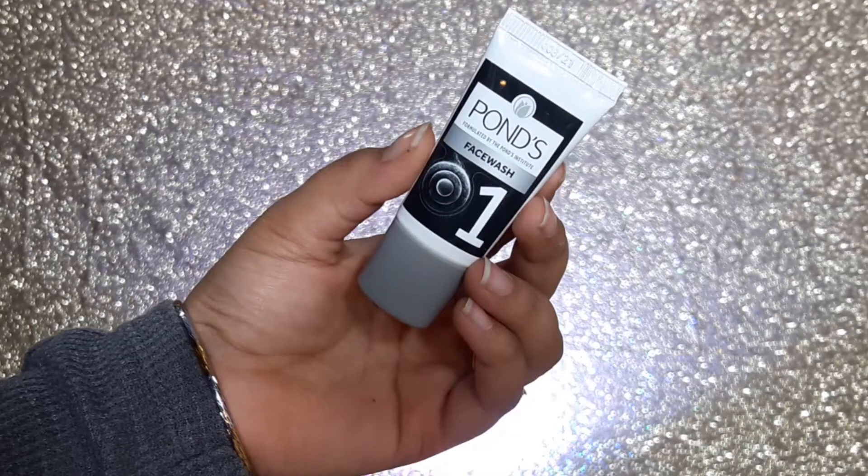Now let's just start. We have 6 tubes here. The first tube is the face wash — it is an anti-pollution face wash with activated carbon. This formula removes impurities and pollution particles. Wet your face, create lather, gently massage onto face and neck, and then rinse off. It has the same consistency as a typical charcoal face wash. Let's just apply it.